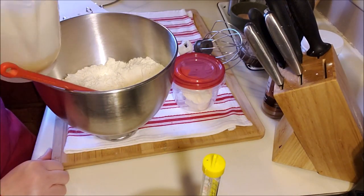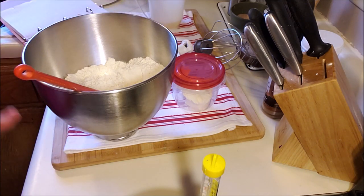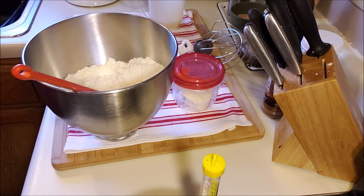Then I have two large eggs. You want to make sure everything is warm or room temperature — you don't want to start adding cold to hot. And that's it for your measurements; now it's all about the technique.